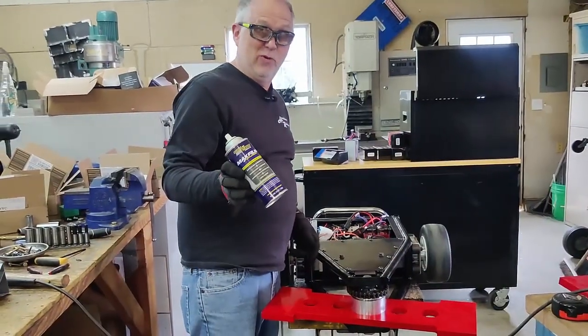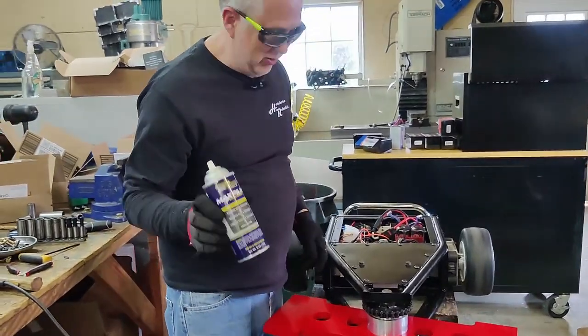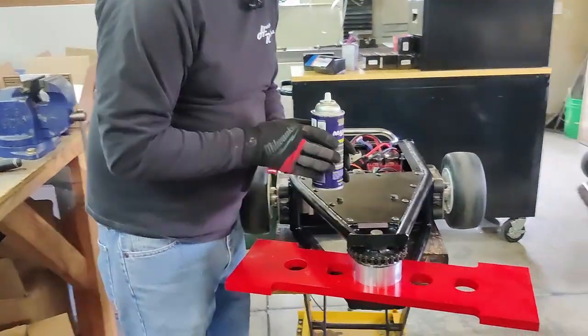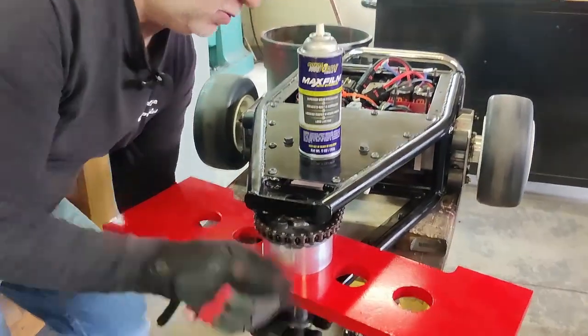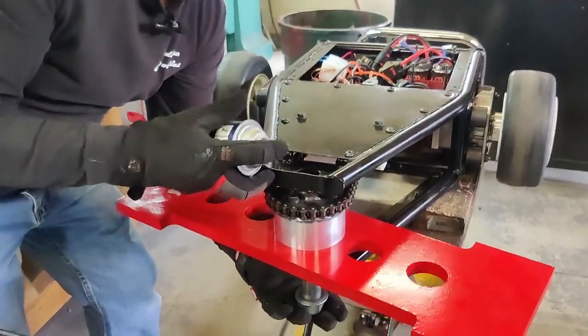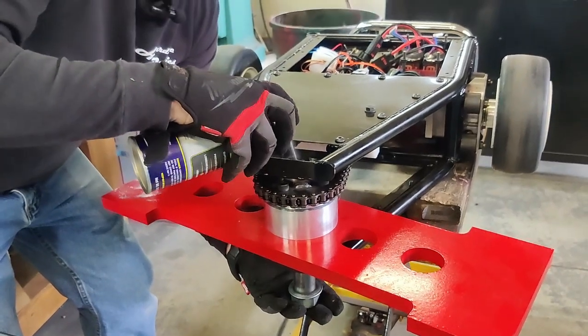I actually like this real Purple Max film stuff — it works really good. It's a little pricey, but it works really good for this sort of stuff. I'll just use that to kind of oil up those bushings a little bit.